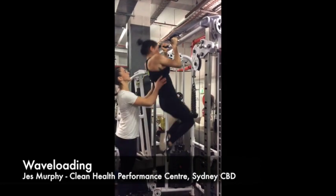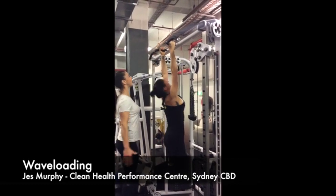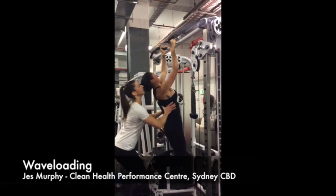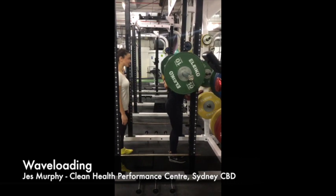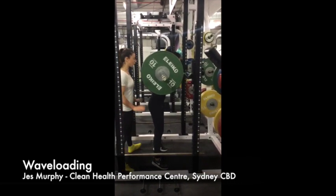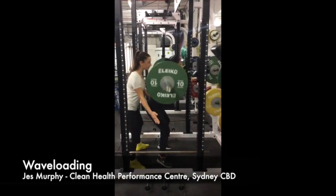The way the waveload works is every set you put the weight up and the reps change every set also. So for example, today's workout is a 6-4-2 and we're going to do two waves today. For a more advanced workout you can go on to doing a third wave, which gives you nine sets instead of six.